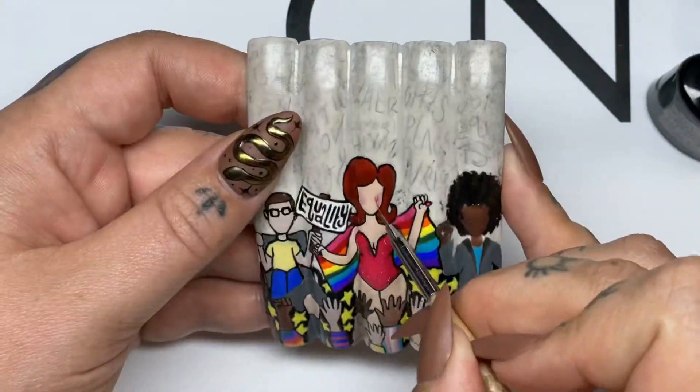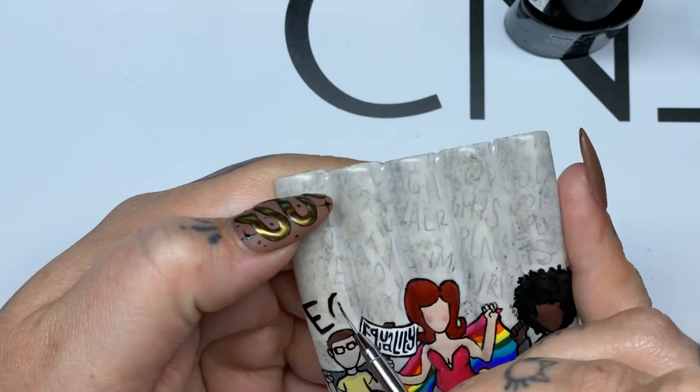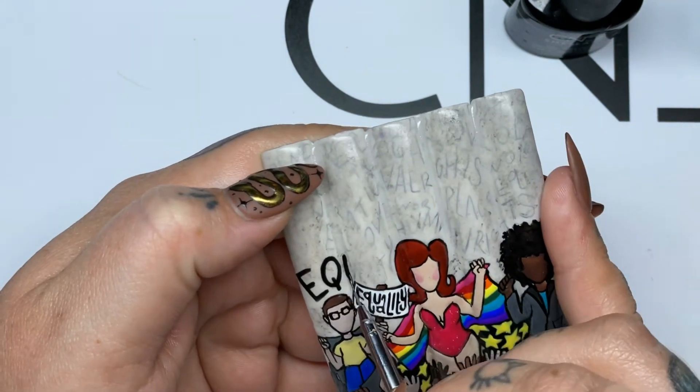Even though I am not adding faces to these characters, I wanted to add some elements, so I added glasses, some rosy cheeks, and some lipstick.